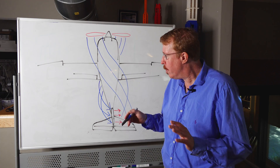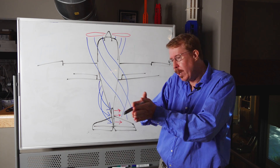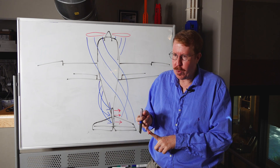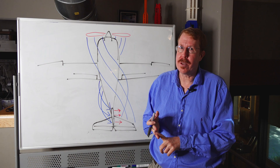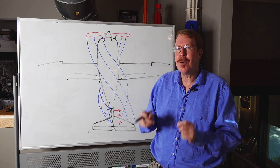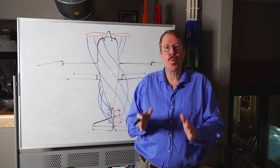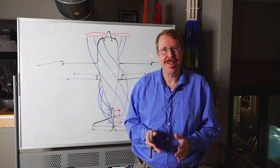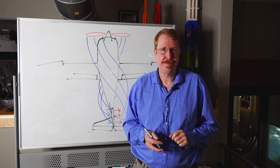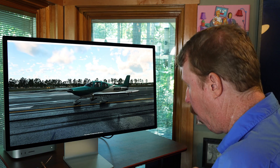I can hear some of you right now saying the nose of the airplane won't actually go to the left because the nose wheel is steerable. Not quite. In both the Cirrus SR22 and many other single engine airplanes, the nose wheel is not steerable at all. It is completely free castering — just like the front wheels of a shopping cart.